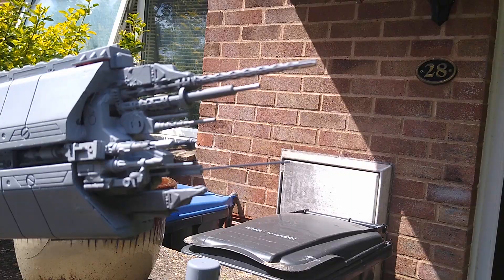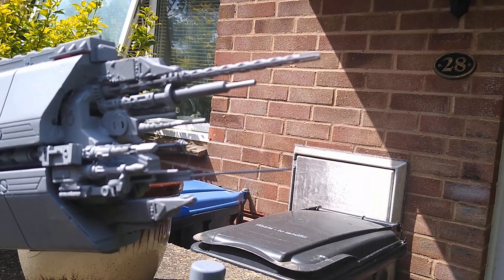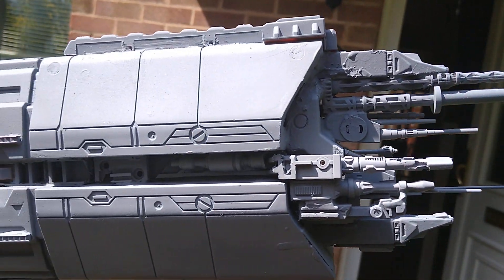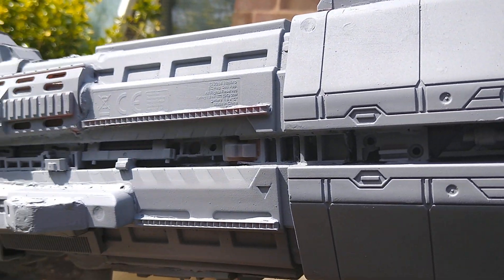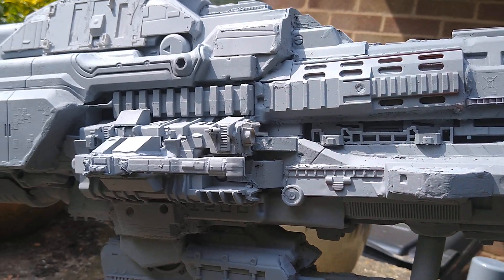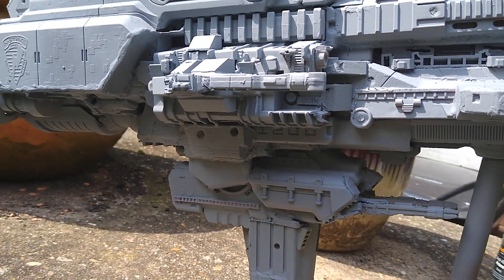Before I move on, I'll come in with some close-up shots so you can see the kind of paneling I've been doing and the close-up work I've tried to put into this thing.